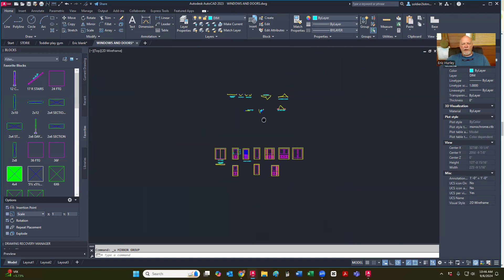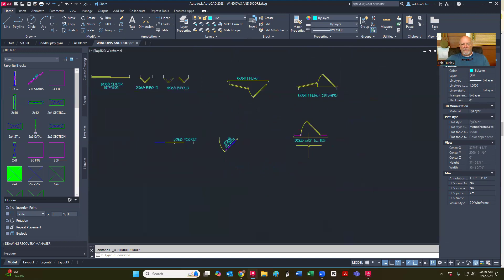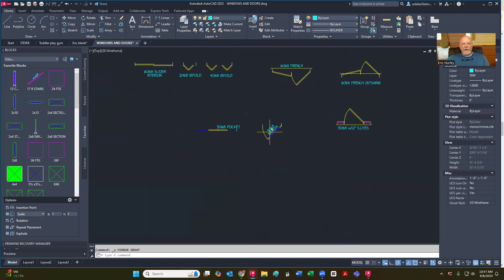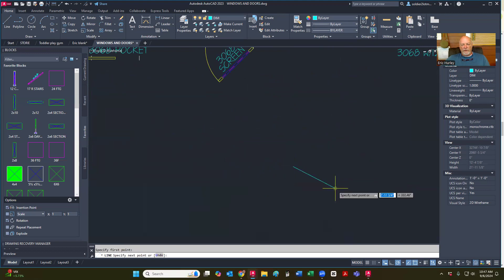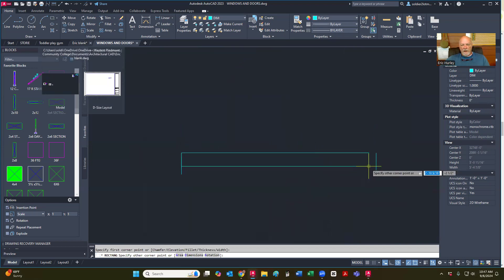So let's work on the door swings. There's that side light with two side lights on it. Let's start with just a regular swing door. I'm going to start with a line and I'm going to pull down to four inches. I'm going to copy that line over — not move, copy — over 36 inches. I'm going to go to rectangle, click up here at the top, move over and type in 36 tab 1.375 — so it's one and three-eighths.